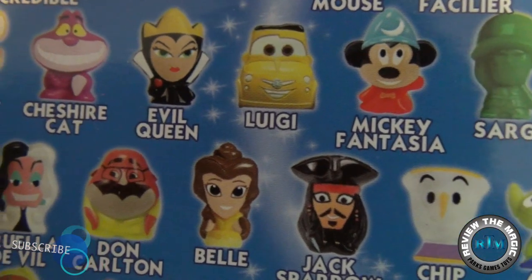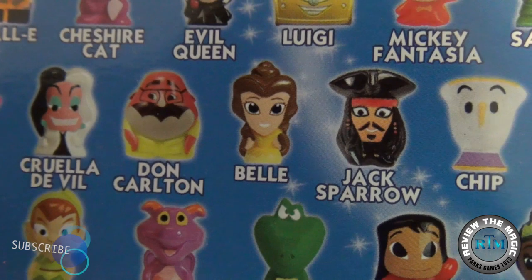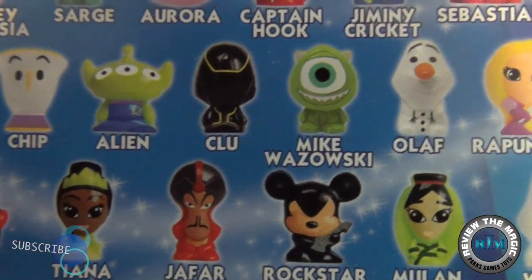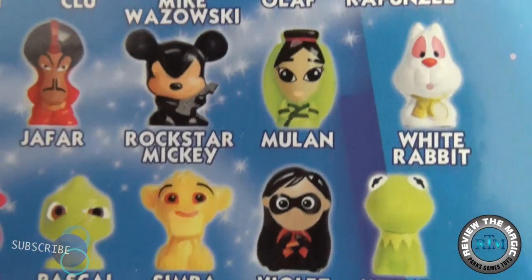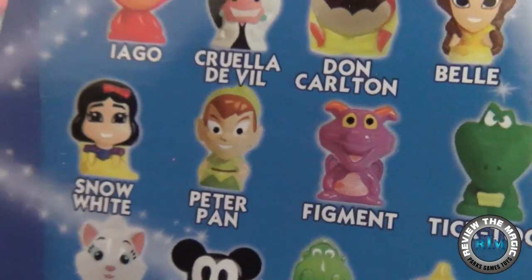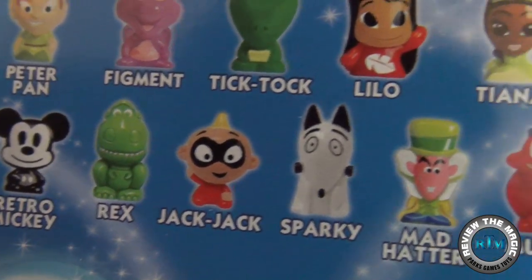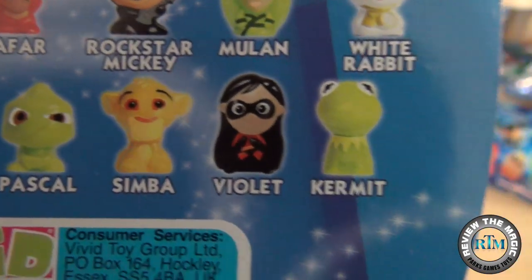If you're big into blind bags, little collectible figures, and Disney, you are going to love these. One little problem — right now they're not necessarily available in the US. They are available overseas, I believe in the UK and other places. If you go to the Wikis website from the US, they won't even let you see it, but you can find them online, and we did.